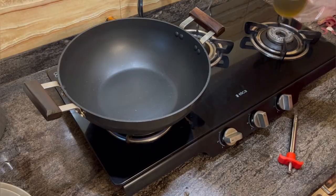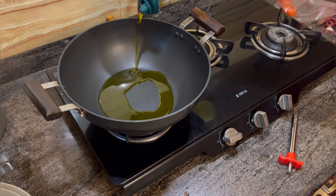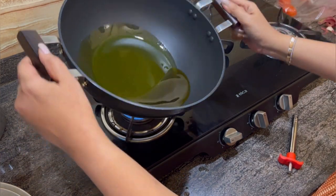Heat a pan, add some mustard oil, and let the oil heat.